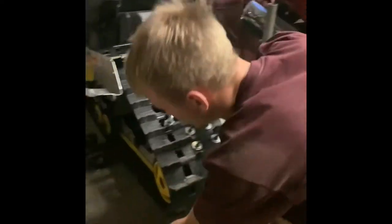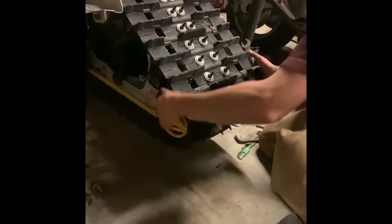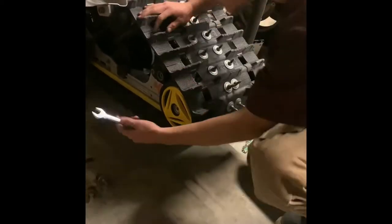First of all, you have a bolt here and a bolt here on these two wheels. You want to get — come in real quick — this bolt and completely take it off.